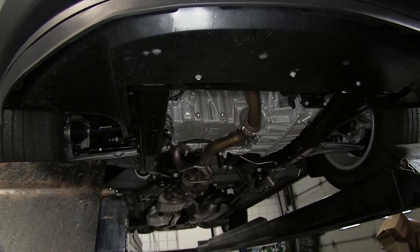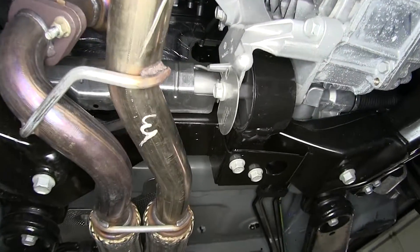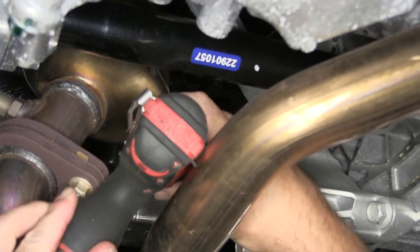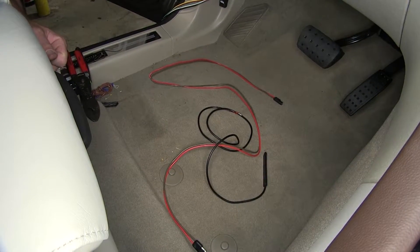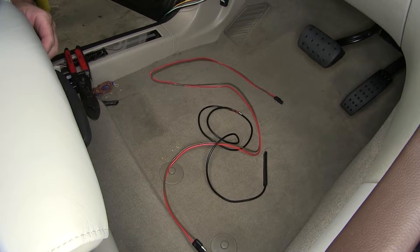Next we'll locate a manufacturer's grommet so that we can route the wiring through the firewall. Using a drill bit, we'll go ahead and open it up large enough that we'll be able to pass our wiring and air line through the firewall. Now we've got our hole through the firewall and we're able to route our wiring from inside to outside the vehicle.